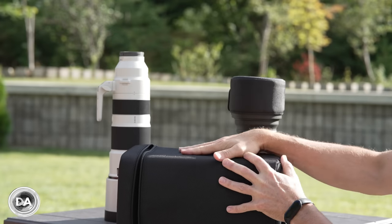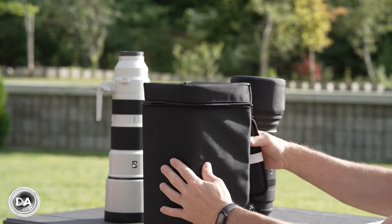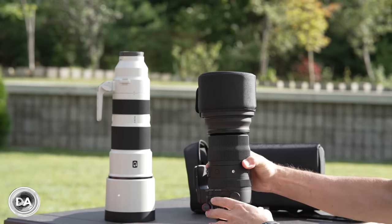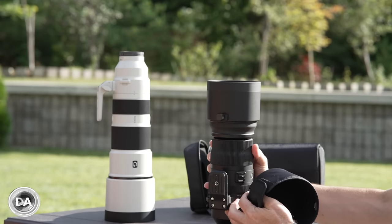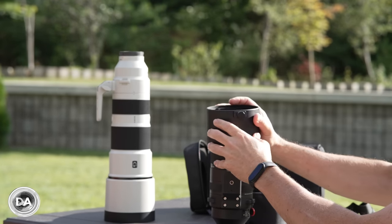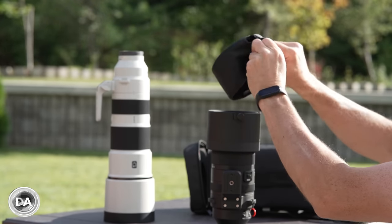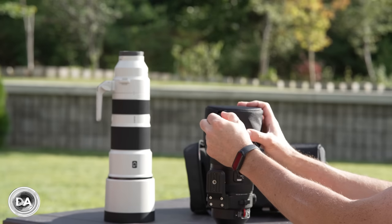All of Sigma's lenses come in nice cases. In this case we've got a very large padded case with a carrying strap and a padded section for comfort. Also included are a couple of choices for lens cap: a nylon cover that goes over the top, and if you want to reverse it for storage, you can lock the hood in place and the nylon cap goes over that. Also included in the box is a traditional pinch cap.